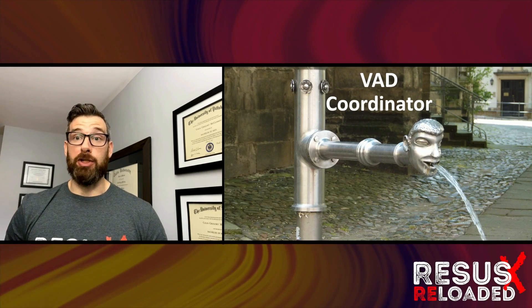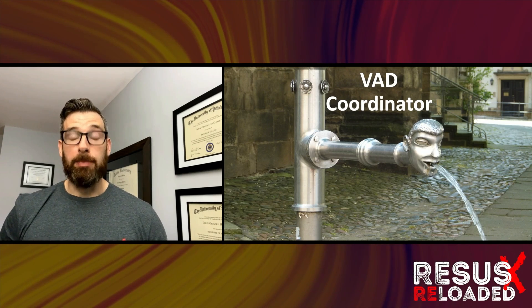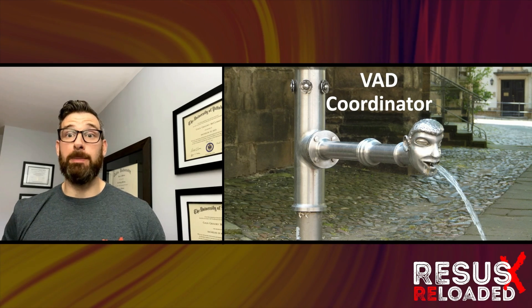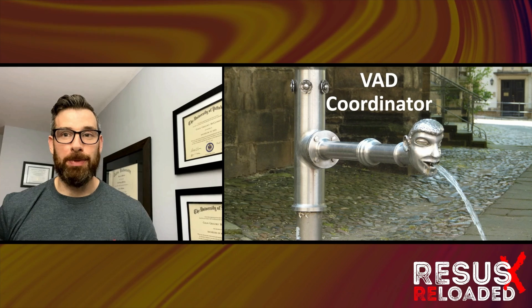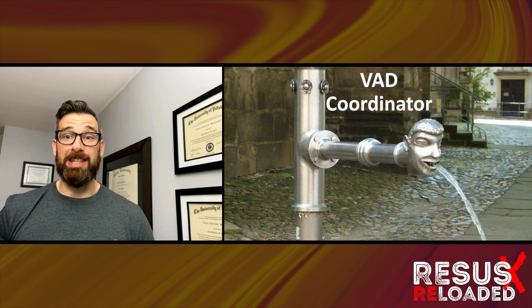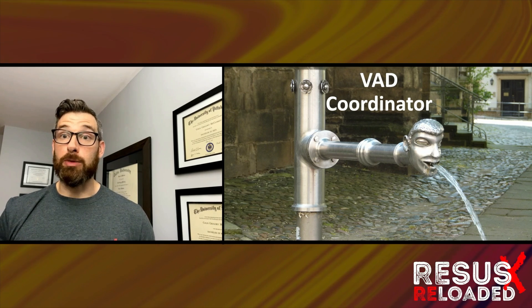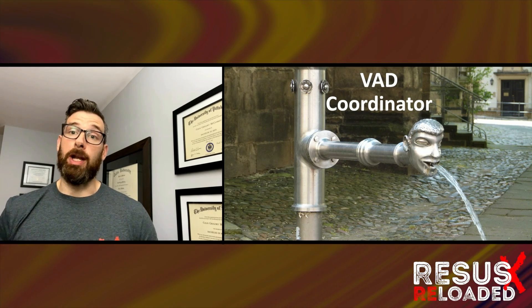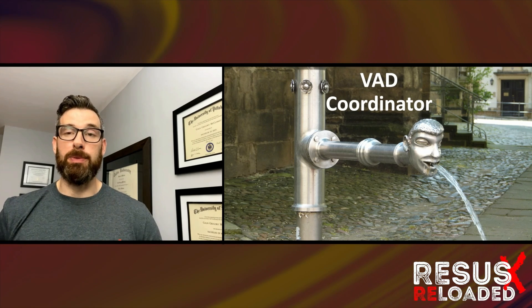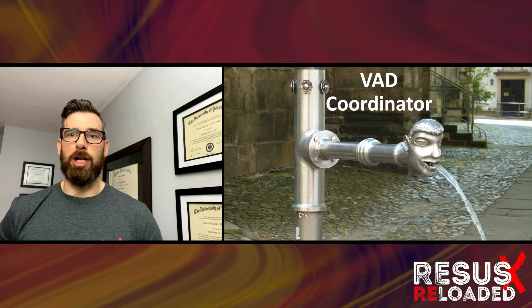You're never alone when an LVAD patient comes in. You may be intimidated by the fact that they have a very expensive piece of metal in their chest. However, every VAD patient will have a VAD coordinator that they have the number to. I would enlist that person's help as soon as possible, because they can help you troubleshoot the device and provide pertinent historical information — have they been struggling with anticoagulation, have they had other heart failure problems.